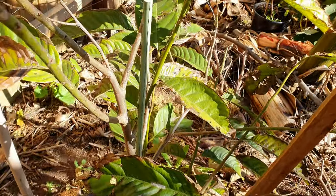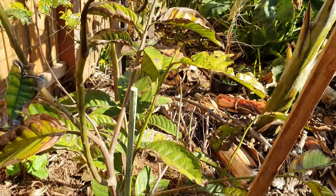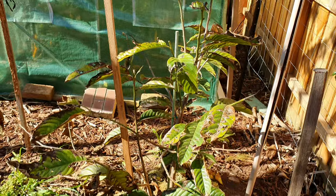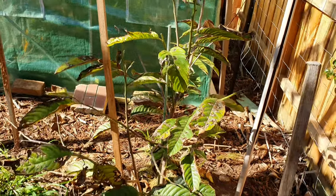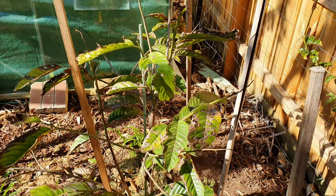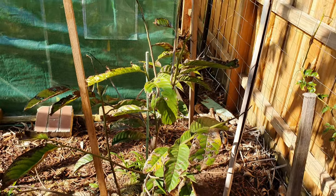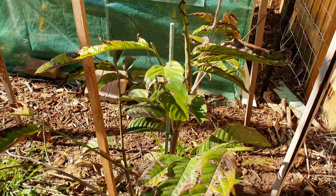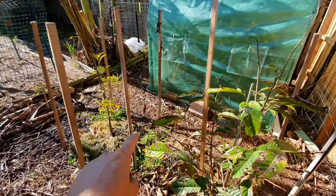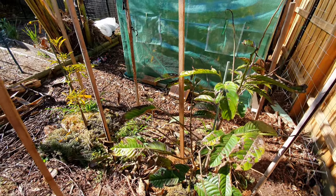I'm looking for new growth. Wow, it's so small I don't know if I can show it on camera. I tried to focus but it's too small. There is new growth — it's just way too small to see, I can't even see it with my eyes, I need glasses. I'll come back to that when it's growing a little bit, but overall pretty good. We've got the canistel and the Berlinia both OK over winter — what a relief.